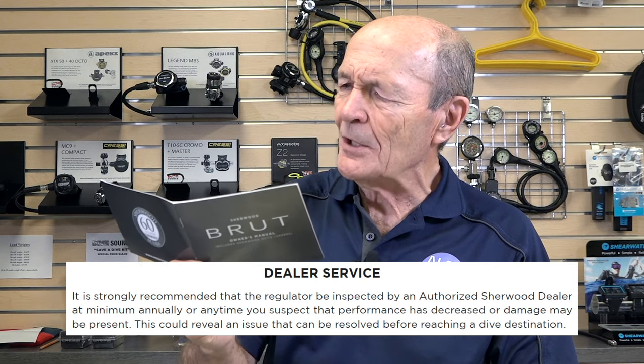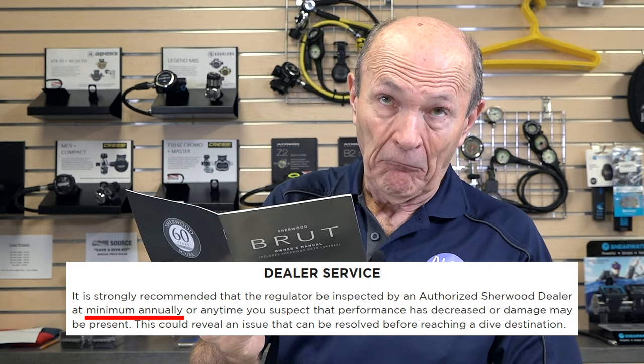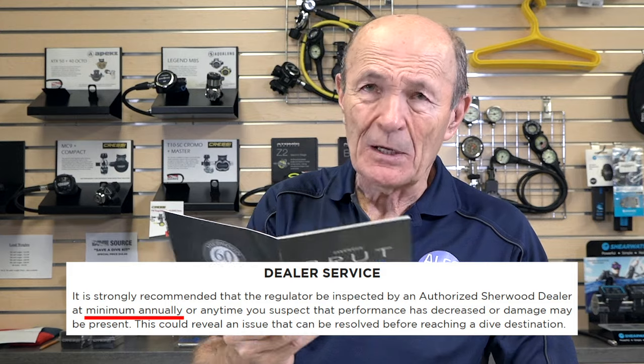Even though recommendations may be to have your equipment serviced every year, if you have carefully and properly stored your equipment — and we recently did a video on proper storage, I'll get Kevin to put a link on for that too — if your gear has been hanging on the wall in the basement for the past year and not being used, you don't need service. Sherwood — a big company — strongly recommends that the regulator be inspected by an authorized Sherwood dealer at minimum annually, or anytime you suspect performance has decreased or damage could be present. That makes sense. If you put it on the tank and it doesn't breathe properly, free flows, or something's wrong, then yes, take it in for service. But if it's working fine and you haven't used it very much, I wouldn't bother.